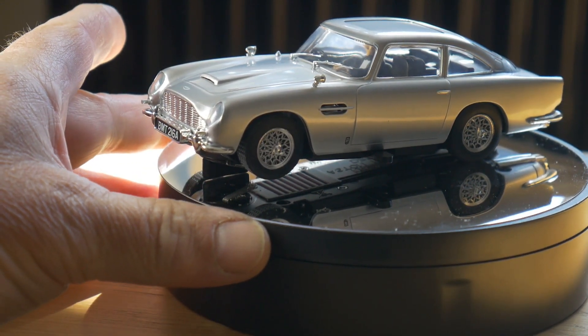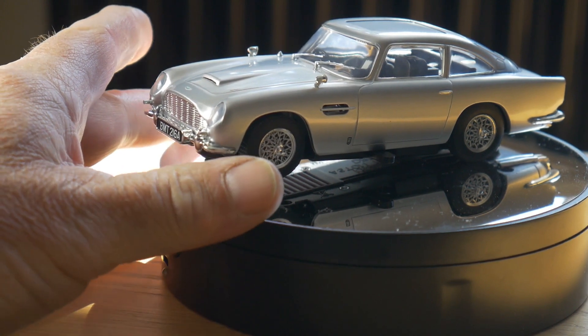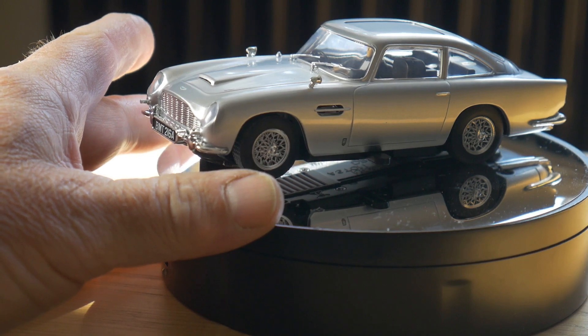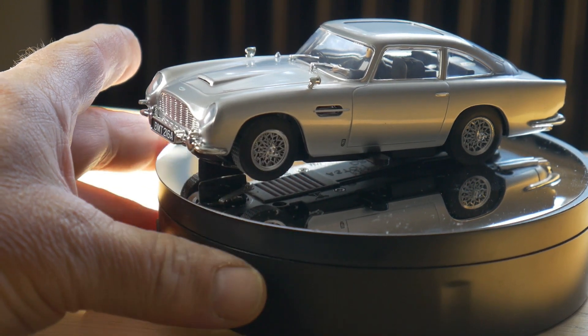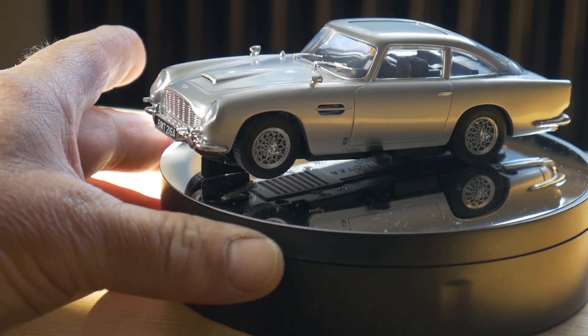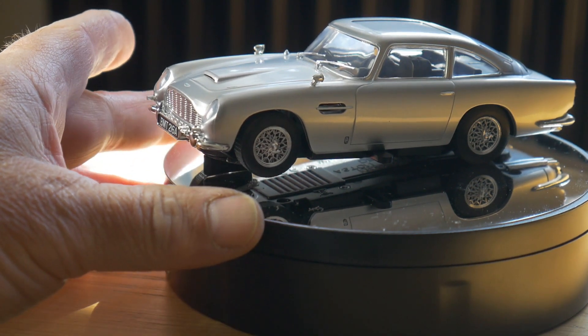The paintwork is a little bit ropey in places, I would say. It's a little bit streaky and there are a few dust flecks in the paint. Am I being too picky? I don't know.